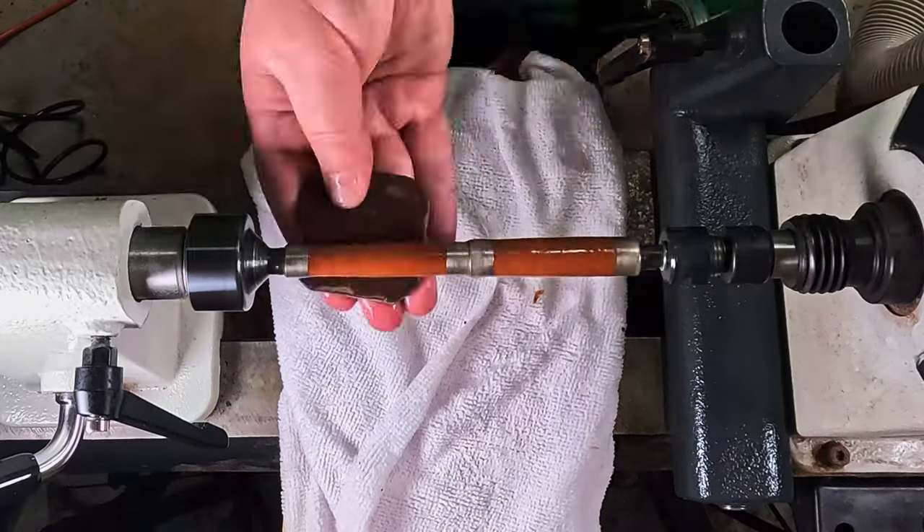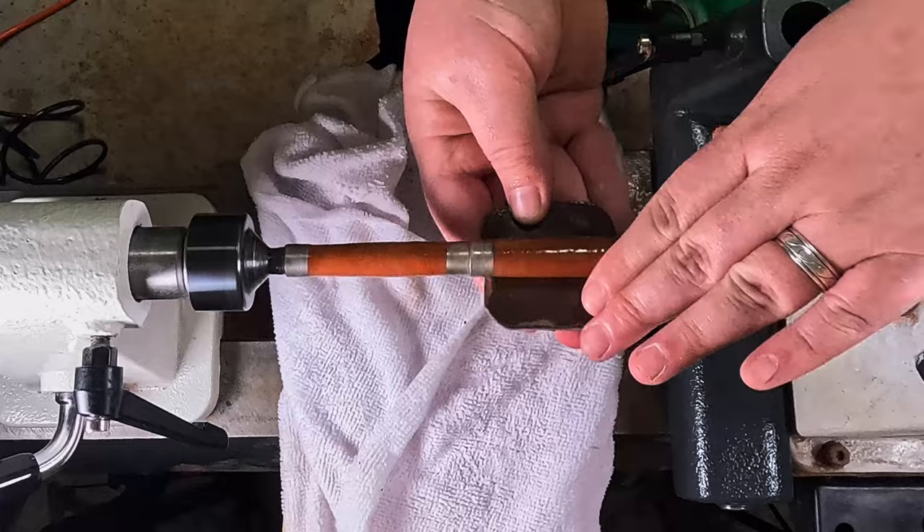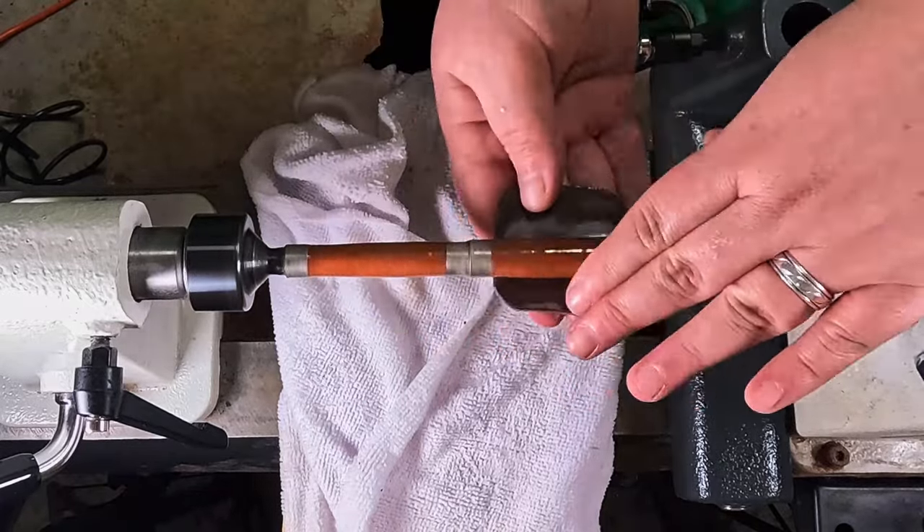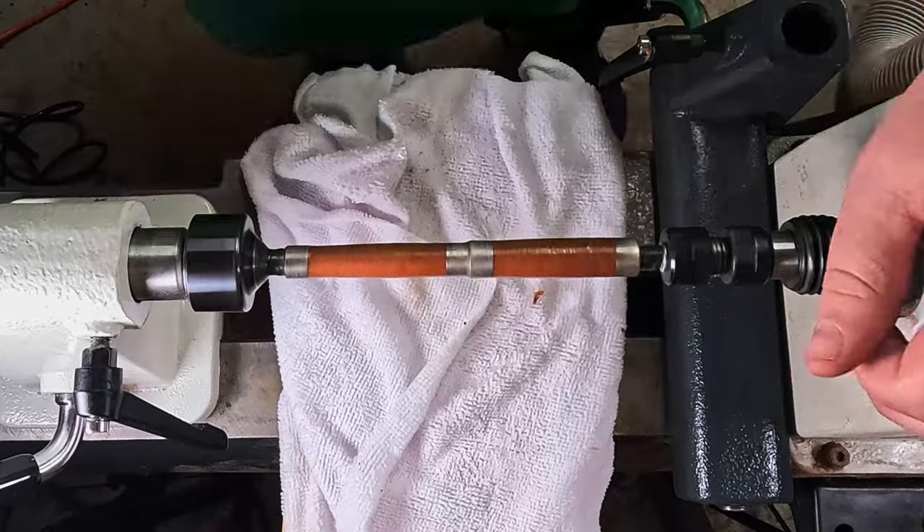Now we're stepping into the micro mesh — taking out those ridges and starting to smooth it up, really bringing out the chatoyance in the wood. This is my favorite part.